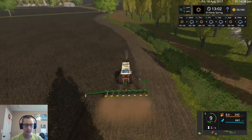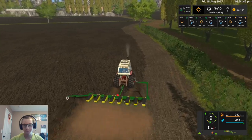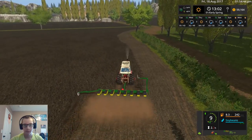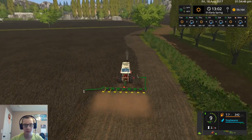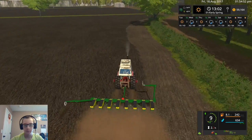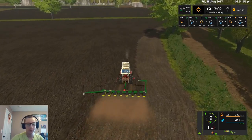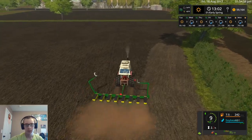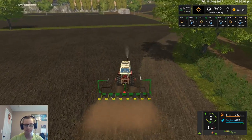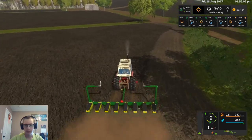Whether or not they're actually lined up correctly to where you can actually follow them — that I really don't know. They seem to almost never actually work like they would in real life. Like in real life they would be lined up to where you could follow them and actually plant, but in game they're not always so lucky.